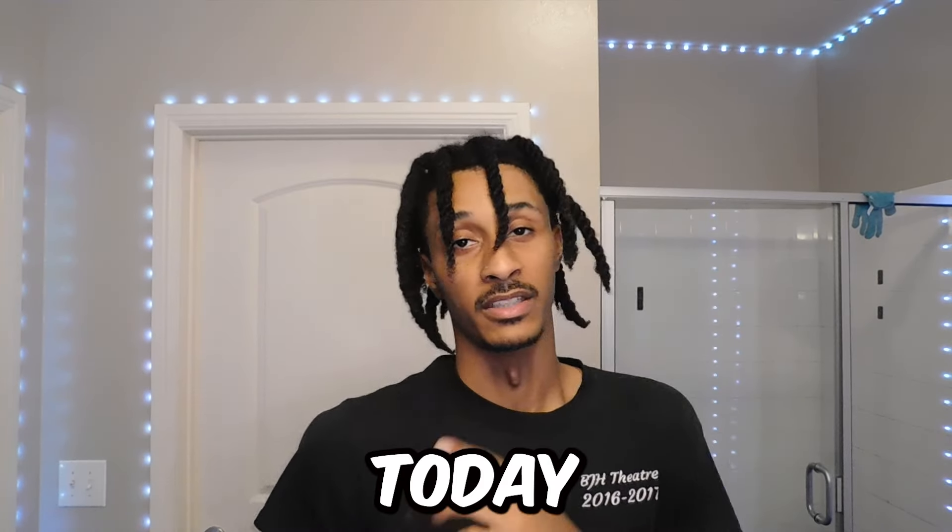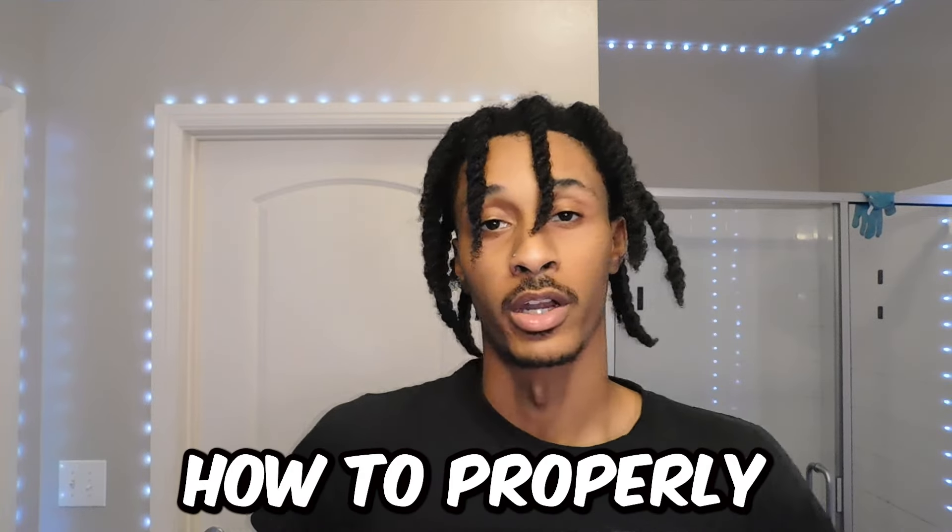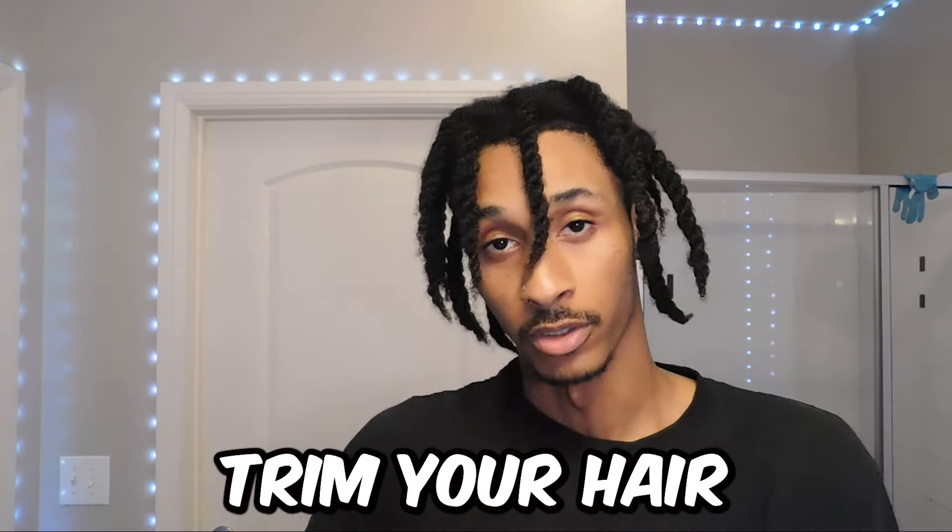What's good YouTube? It's K and today I'm going to be showing you how to properly trim your own hair.